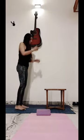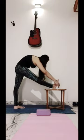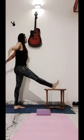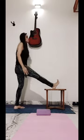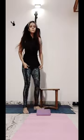Now relax. Do the same position with the second leg. Relax. Now you sit on a stool or on a chair. This yogasana any age group can do so easily.